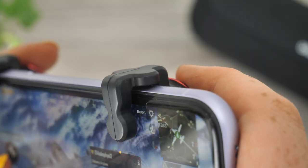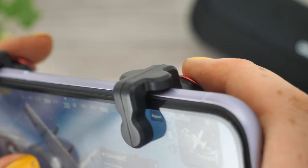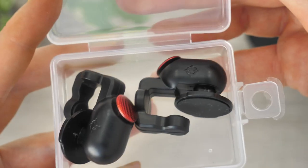The response rate when clicking the trigger button is undoubtedly quick, therefore it will not interfere with your performance. If anything, it is more precise. They come in a small compact box, which fits well in either a pocket or a bag, so you are able to carry them with you wherever you go.